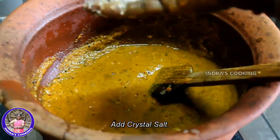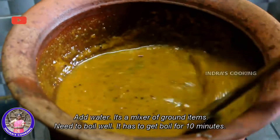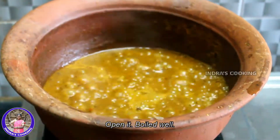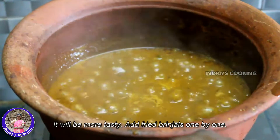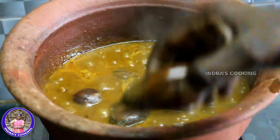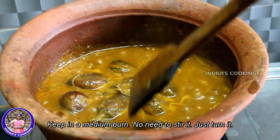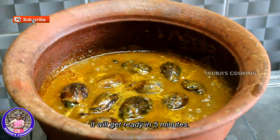We will mix it with a bunch of vegetables. We will mix it with the seeds and the leaves. After that, we will put a lot of water into a pan.